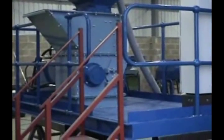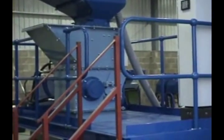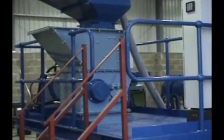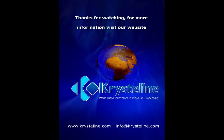That concludes our final demonstration of the Crystalline K500 Imploder. As you can see, it's a very versatile machine. With a very simple set-up and tolerance changes, you can create a multitude of different products and deliver a range of processed materials.